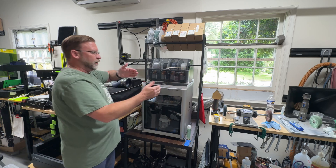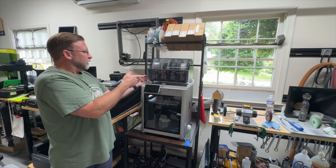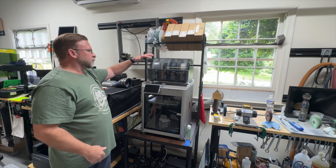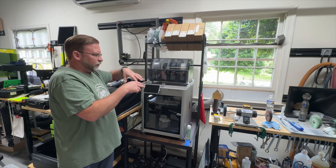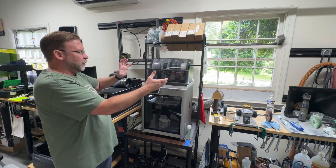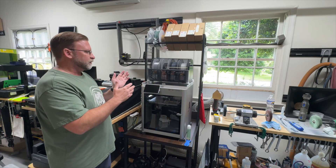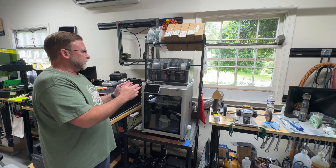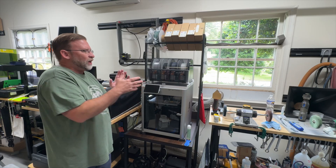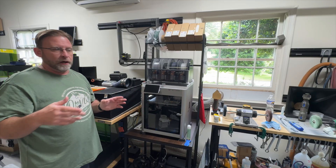I printed all these parts with this very machine — no additional hardware needed. What was really cool is someone came up with a design that had zero screws, and I just thought that was so awesome. I think it's so neat that you can buy a machine and then make parts with that machine to make it run better.